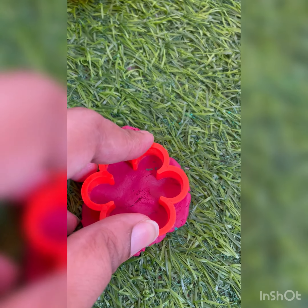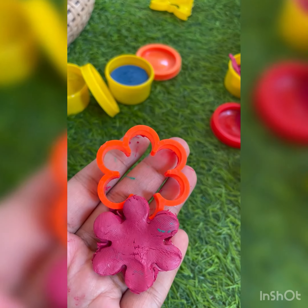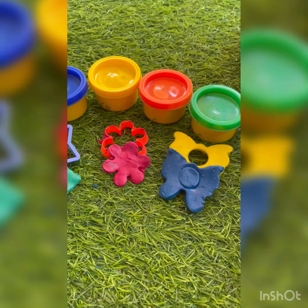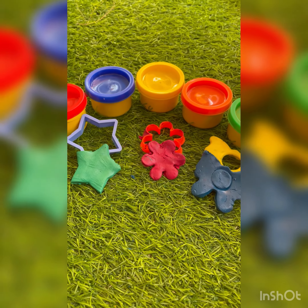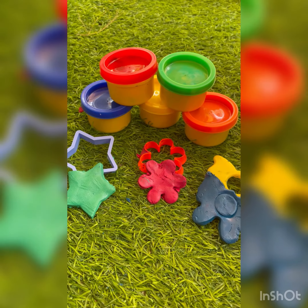This way you can make flower shapes and butterflies. Look, that is all the shapes we made — and how beautiful it is! Thanks for watching. Please like, share, and subscribe for more. Bye bye!